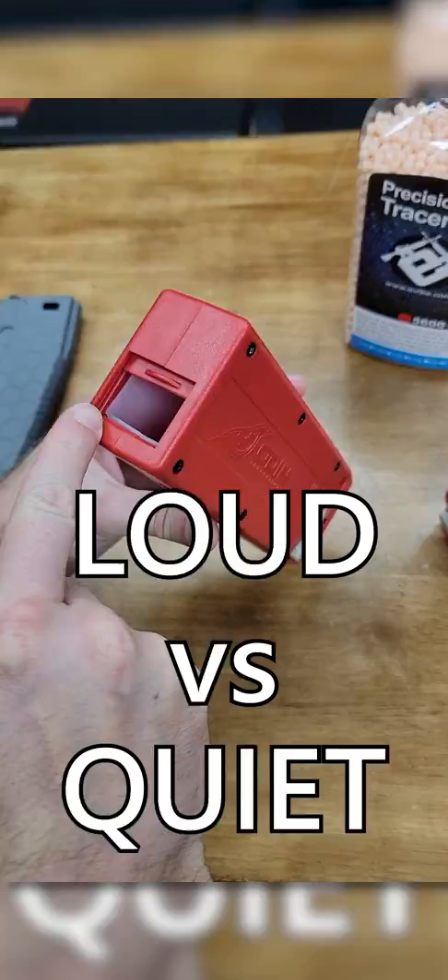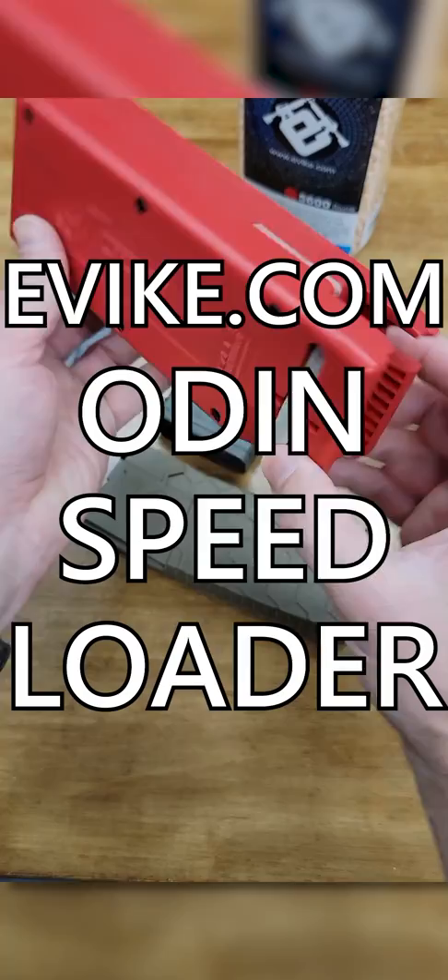Tons of value, faster Airsoft mag reloads, and a variety of colors to suit your style — all for under 40 bucks.